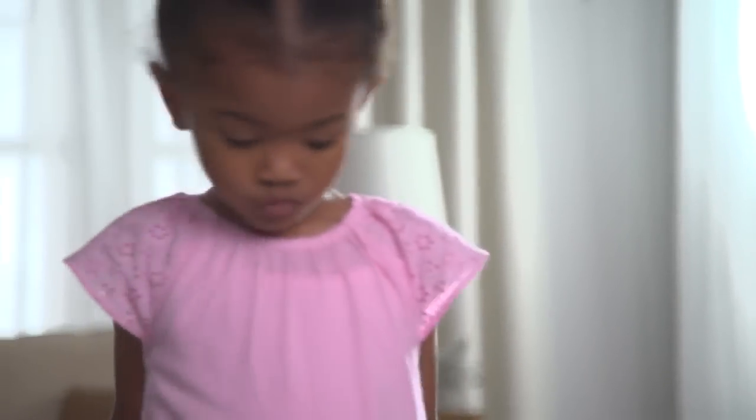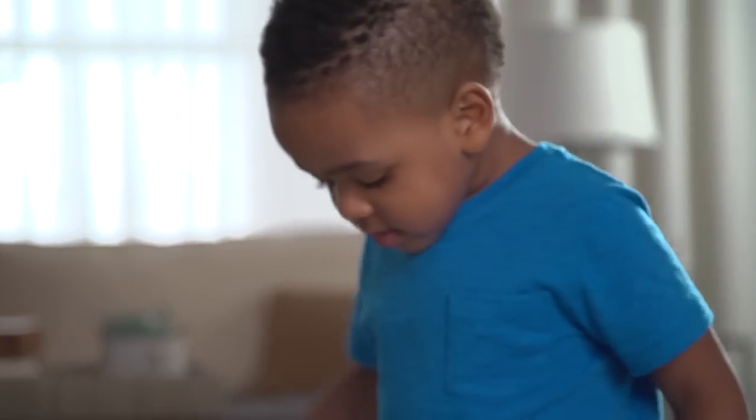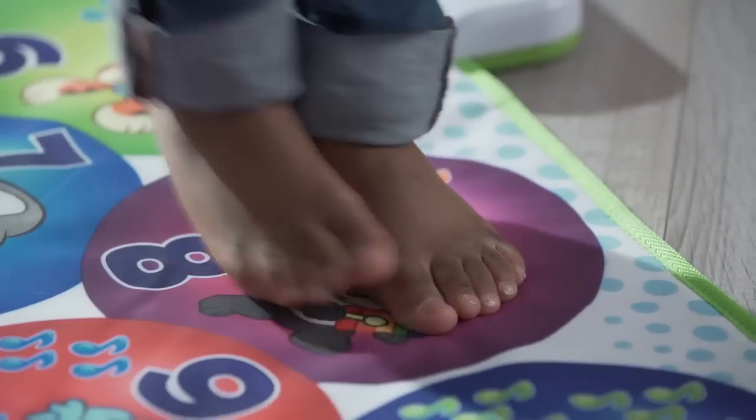Hop like rabbit to the number three! Walk to eight! Now press three!